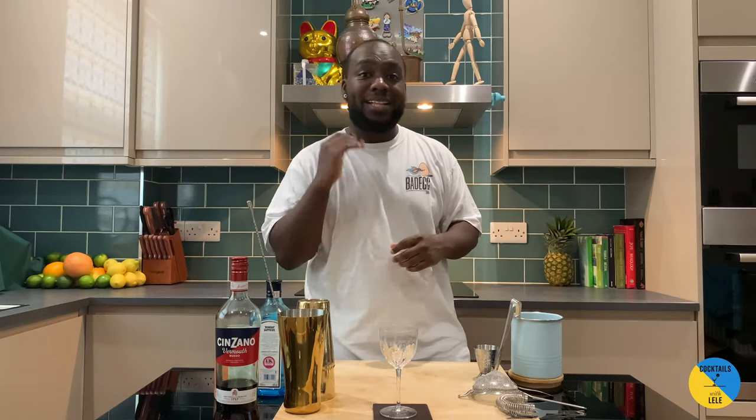Hello guys, welcome to my home bar. My name is Lele and today we're gonna make a Palm Beach, a very easy drink to make. Let's make one together.